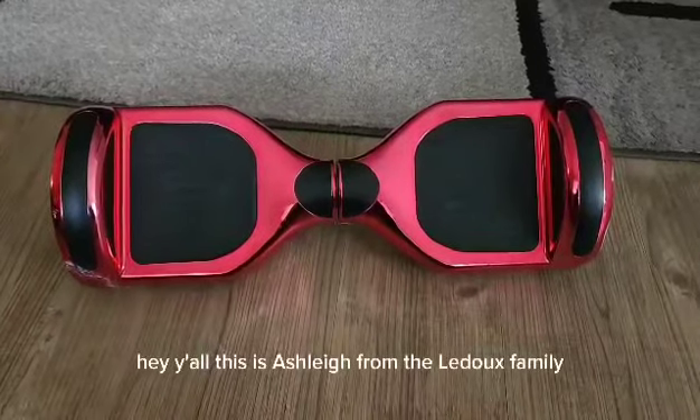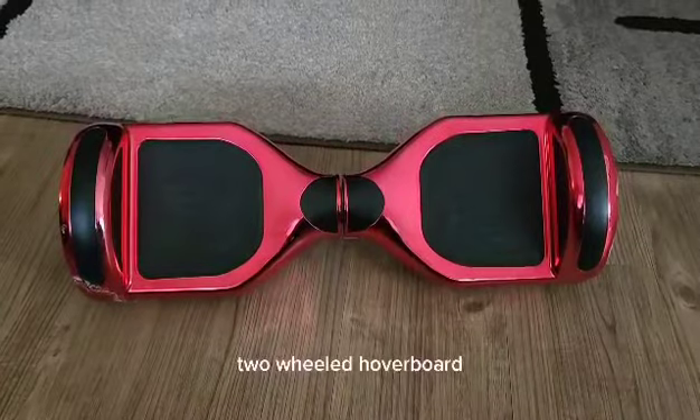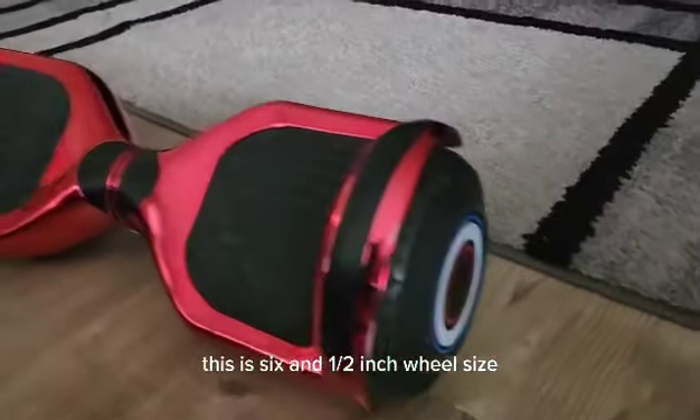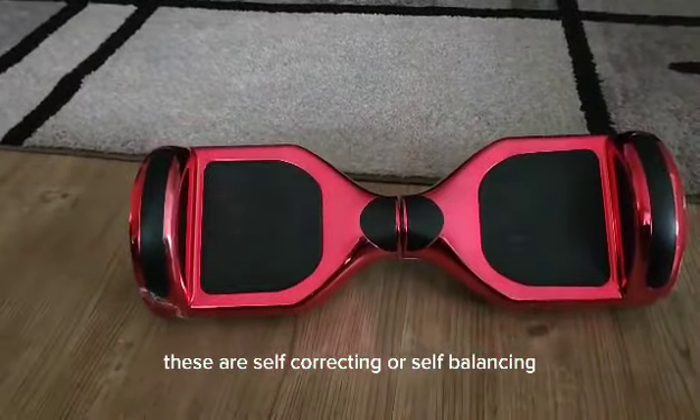Hey y'all, this is Ashley from the LaDue family. Today we're talking about the Bestin two-wheeled hoverboard. This is the six and a half inch wheel size. These are self-correcting, or self-balancing.